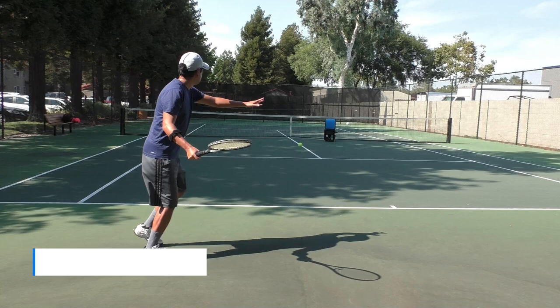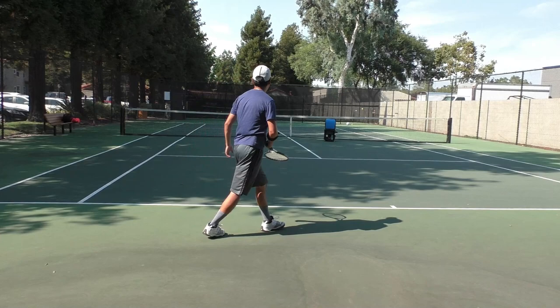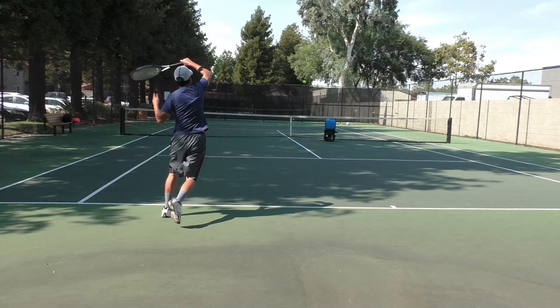Overall value: at $550, you get the Slinger Bag and the remote. The oscillator will cost you an extra $125, but for me, I don't need an oscillator for a personal ball machine. I can practice tennis movement or alternating strokes in many different ways on a non-oscillating ball machine. Compared to other ball machines on the market, $550 is a great deal.